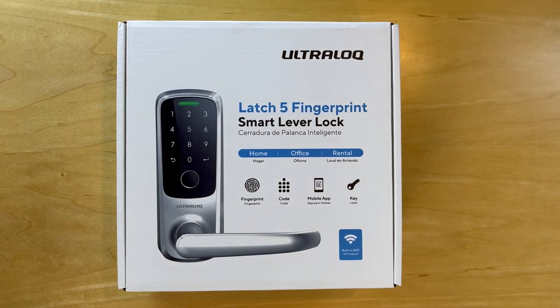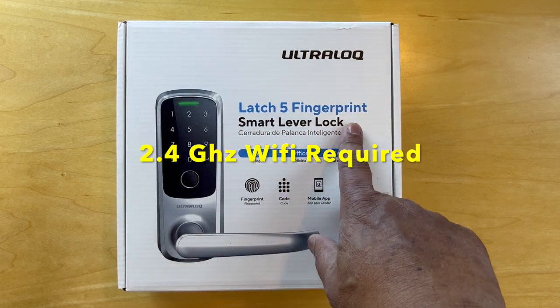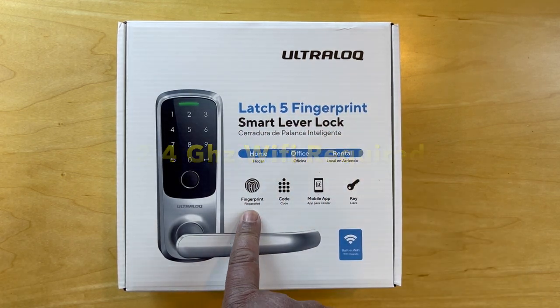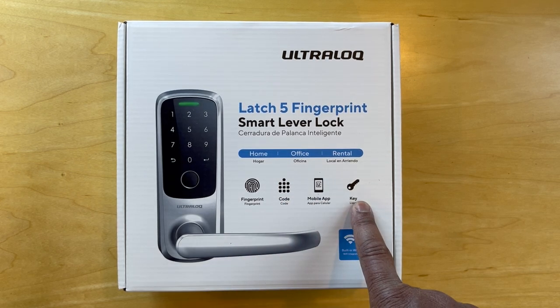Hello and welcome. Today we're unboxing the Ultralock LAT5 fingerprint smart lever lock, which allows you to open it with a fingerprint, a code, a mobile app, and it has a key.